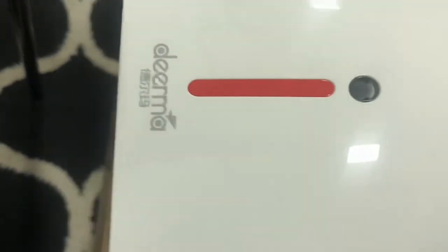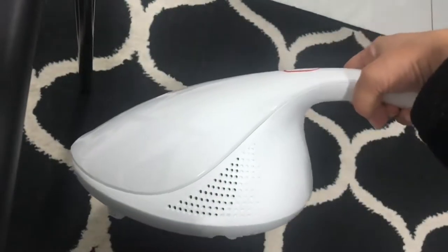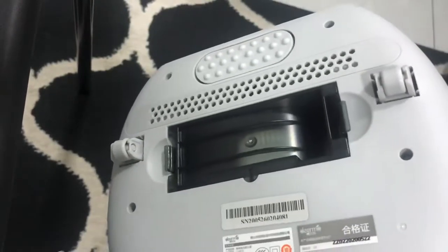Here's how it looks — the derma vacuum. It's like a big apple shape. Nice. We're going to look at the back of it as well.